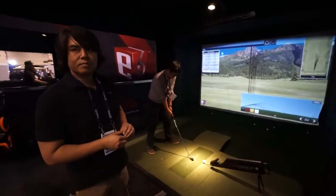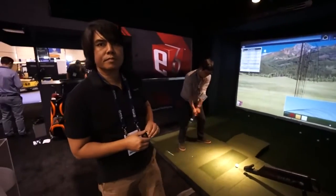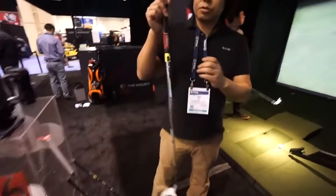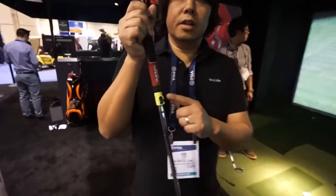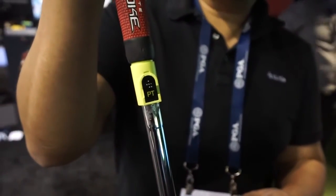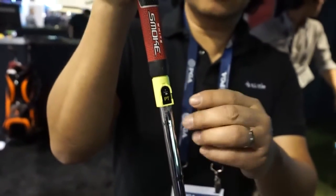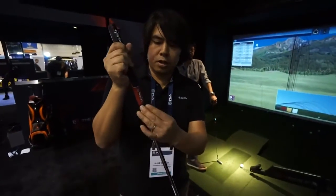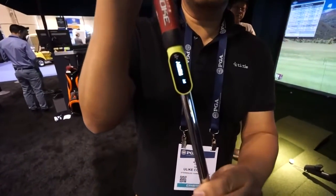How does that work with it on the club — is it one sensor you interchange with all the clubs, or are there multiple sensors? This is one sensor and we have cradles that go on each club. So each club gets its own cradle. There's a magnetic sensor inside, so as soon as you clip this on, it recognizes which club you are on.